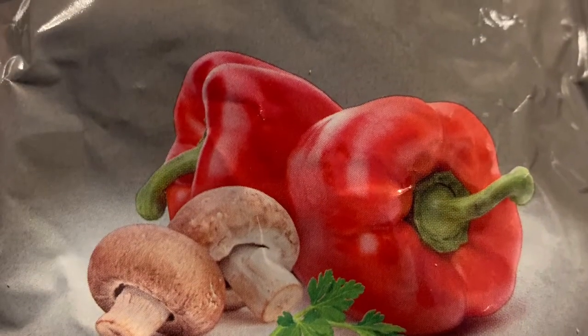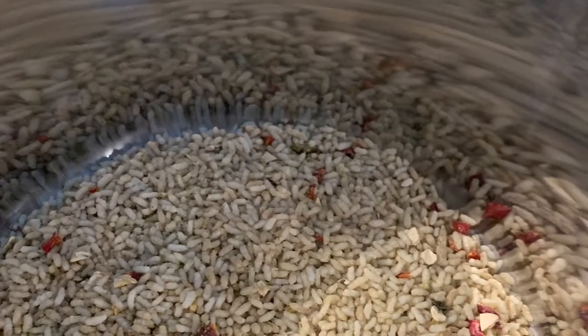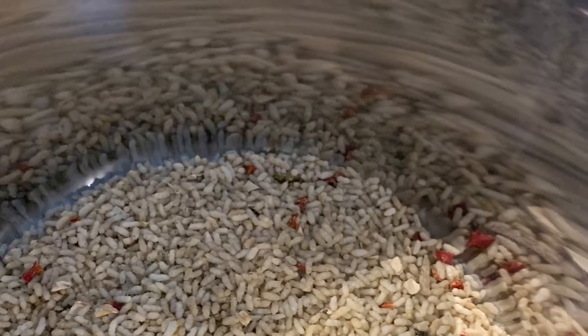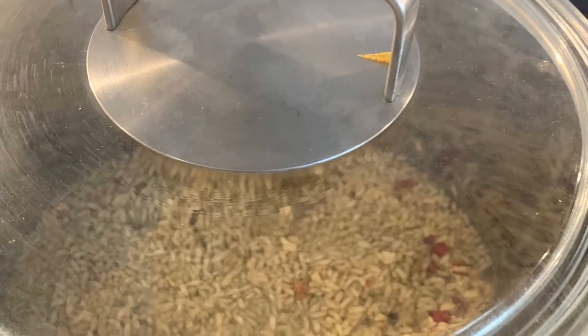I've used some pepper and mushroom flavoured rice, added it to a heavy bottom pan, added the required water to the rice, brought it up to the boil — make sure you are stirring well.